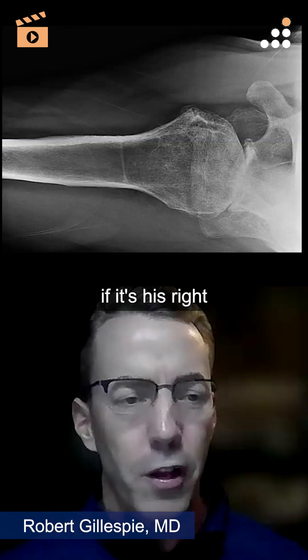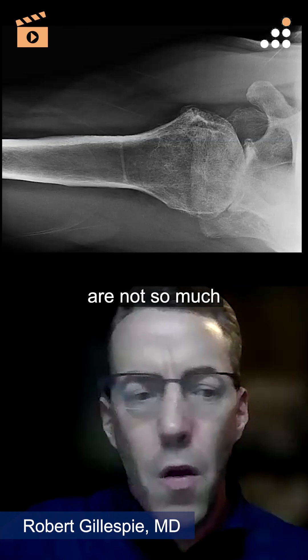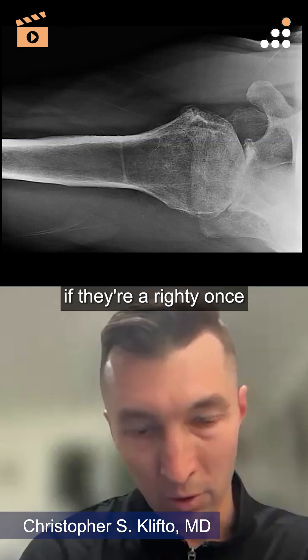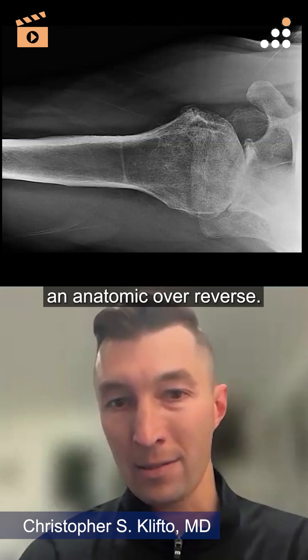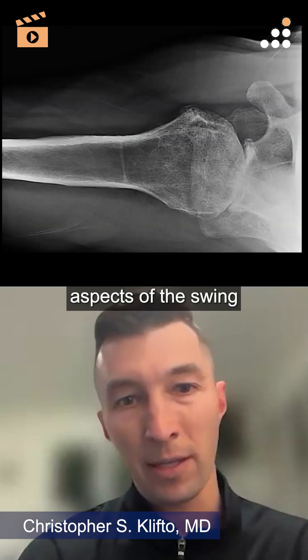Does it matter if it's his right or left hand if he's a serious golfer? Yeah, they both matter. The left shoulder — if they're a righty — is the one that takes the brunt of the impact, and that's the one I'm going to probably consider an anatomic over reverse. But they both have different important aspects of the swing that golfers care about.